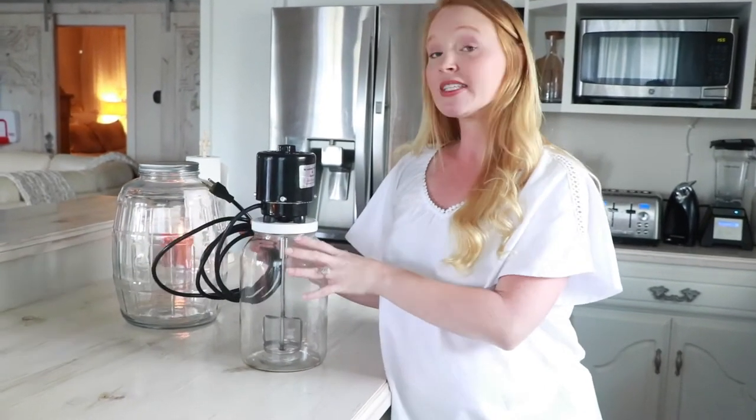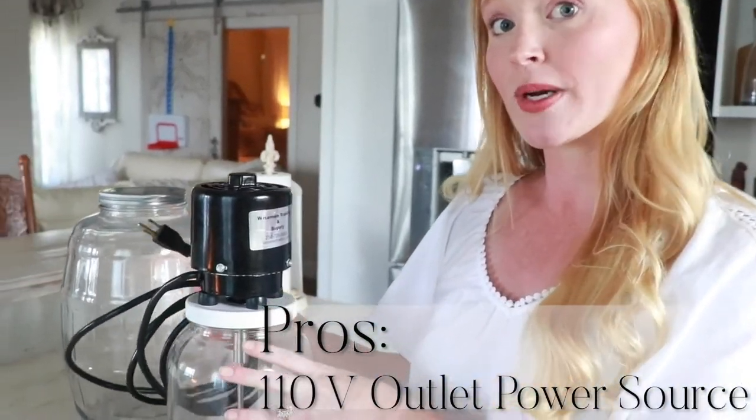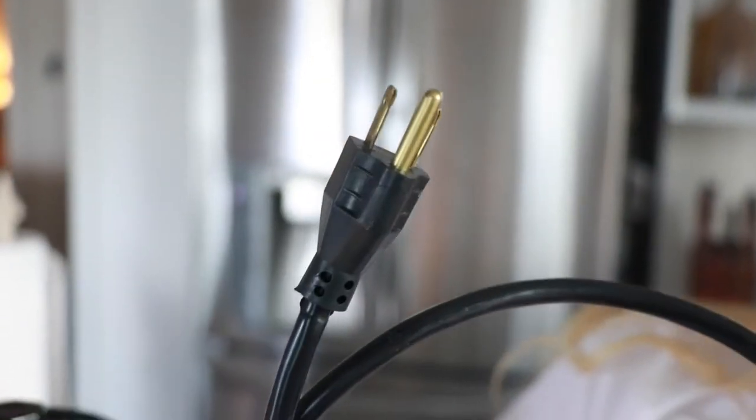Another important factor when purchasing an electric butter churn is the power source. This one uses a standard 110-volt US outlet. Believe it or not, most electric butter churns on the market that are industrial grade do not use a 110-volt outlet, so they were not really feasible for a homestead kitchen.